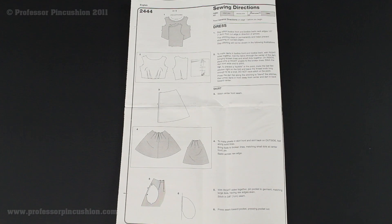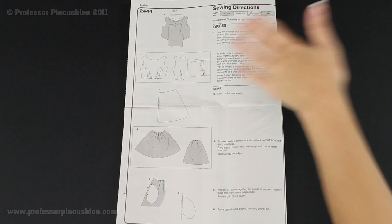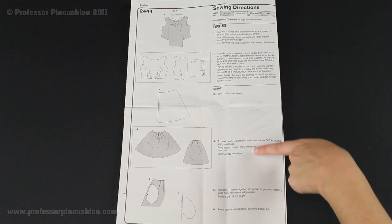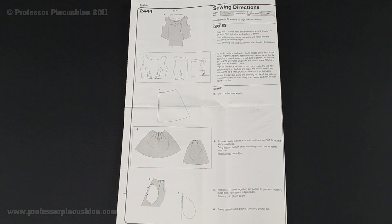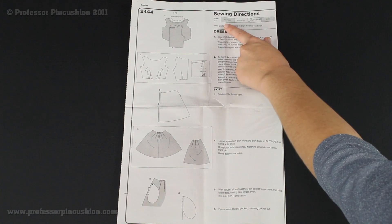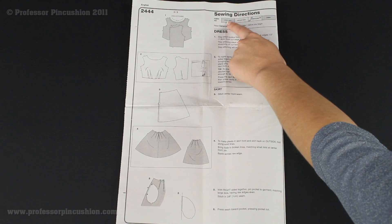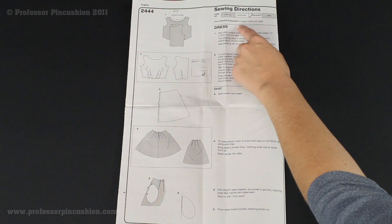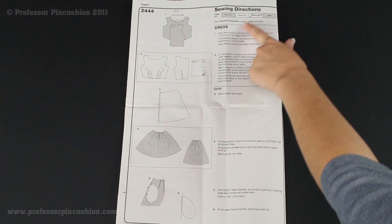Now we're done prepping and ready to start sewing. Pull out your directions — they have pictures with numbers corresponding to written directions on the side, giving you instructions in both picture and written form. At the top is a fabric key with four boxes: right side, wrong side, interfacing, and lining. This tells you how to read the diagrams — a mostly solid color means you're looking at the right side of the fabric, mostly white means you're looking at the wrong side. Now we're going to start with direction number one.